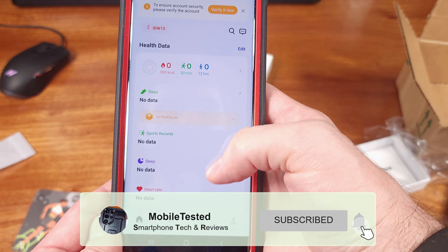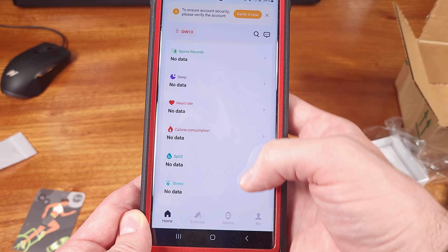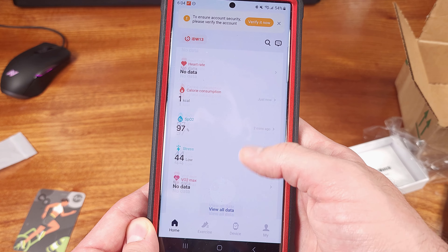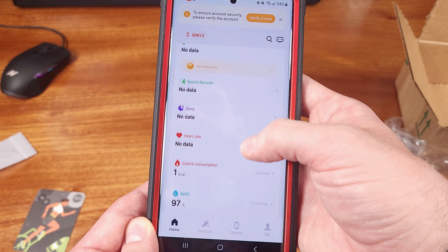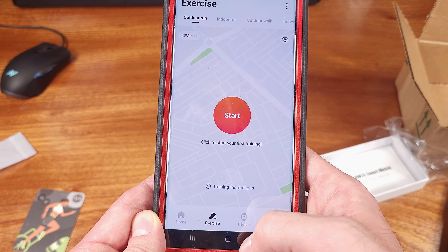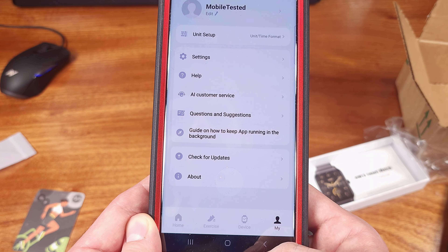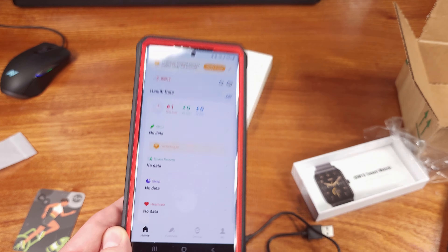The W13 smartwatch does feature Alexa functionality built in. I kind of think the Alexa stuff is gimmicky, but if you do use it, this could be nice. As for the screen size, it's pretty good in my opinion — coming in at 1.8 inches, it was a nice size display, and the brightness was pretty decent too.